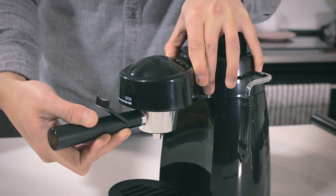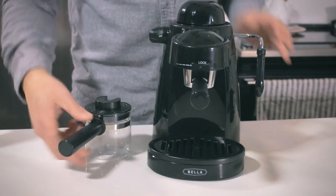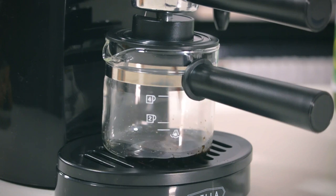Place the brew head and simply turn to lock into position. Place the cover on the carafe and align the lid under the nozzle. Turn the knob to espresso and it'll take a few minutes to heat up and brew.